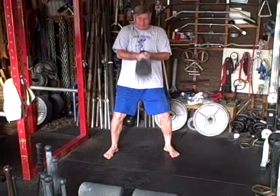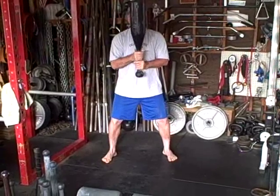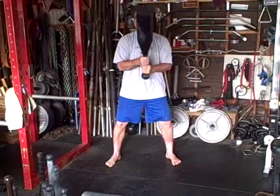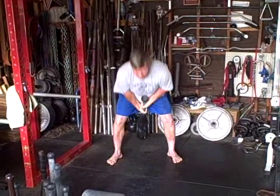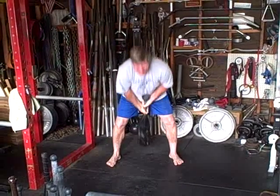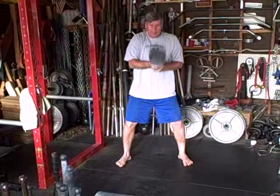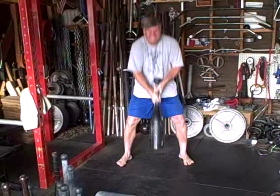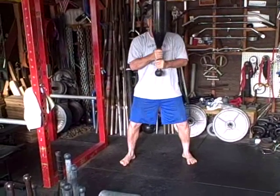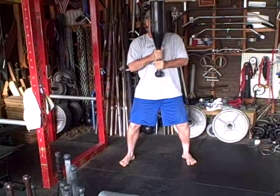It's an 80-pound club bell here at Big Steve Bellinger's gym. There you go. Come on. There you go. You got it. There you go. It's a toy. Come on. There you go. There you go.